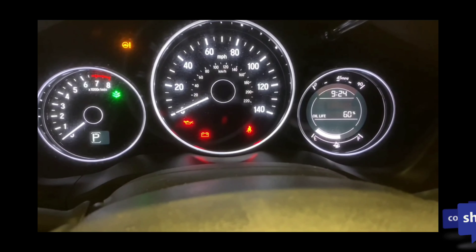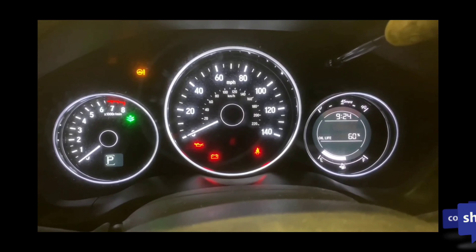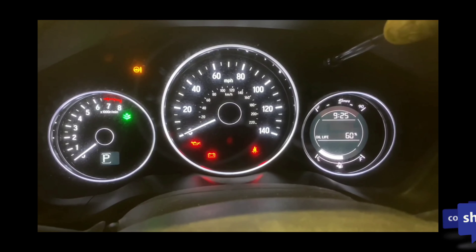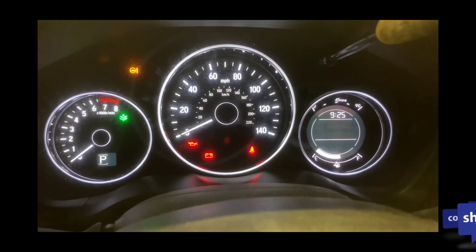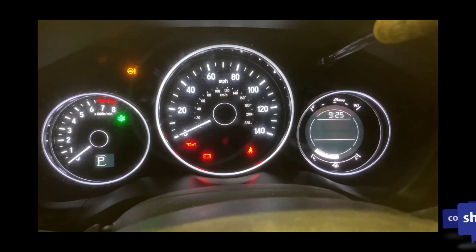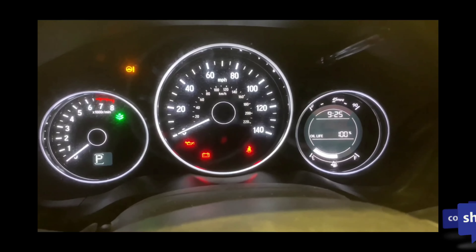Once you see the oil life level, push it in and hold it down for a few seconds. It's going to start blinking. Then you wait a few seconds and hold it down again, and it's going to change to 100. Easy and simple as that.